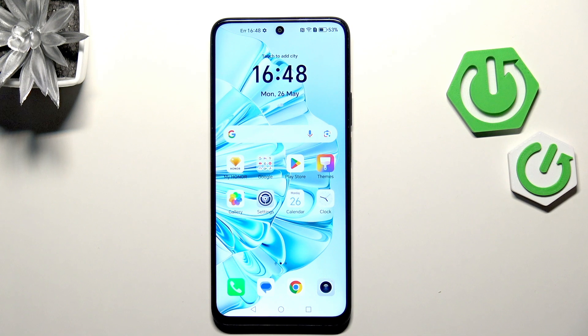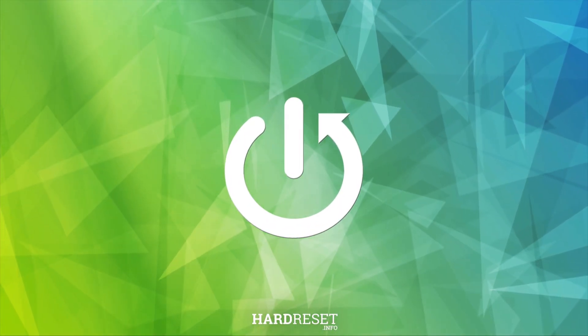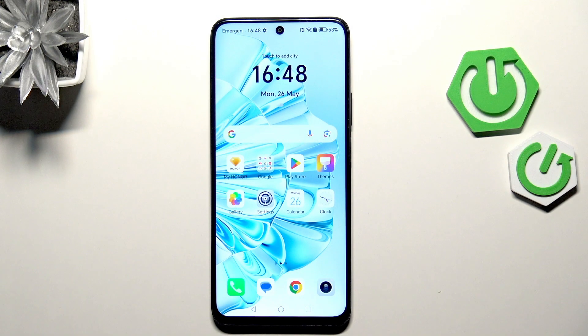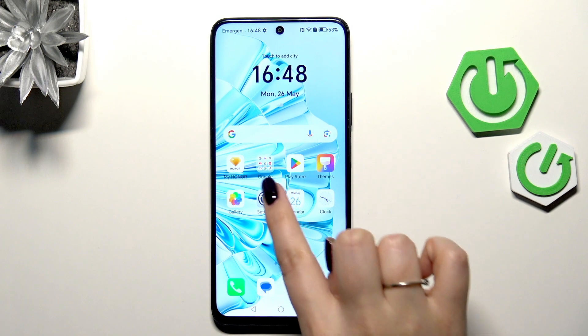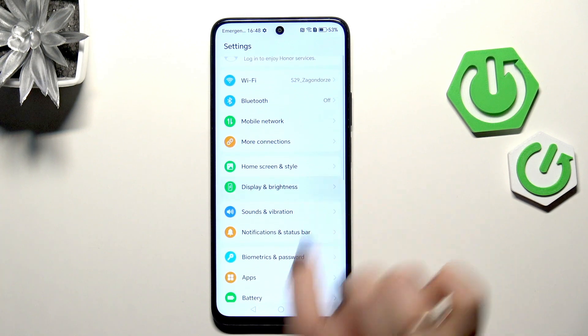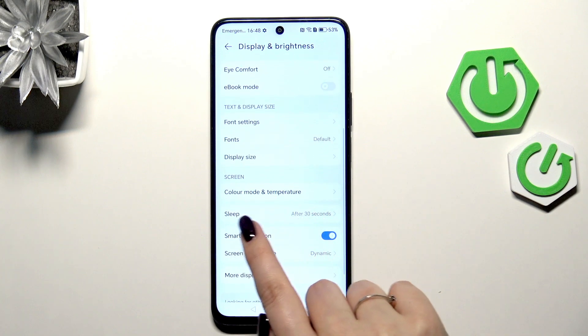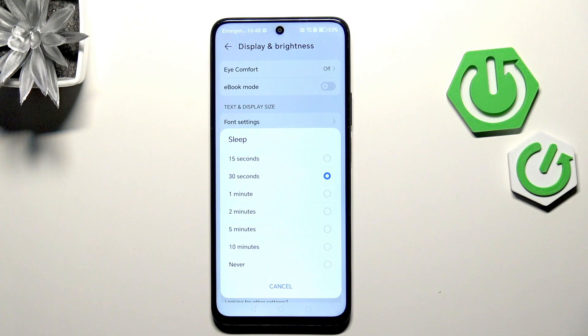Hi everyone, in front of me I've got the Honor X7C, and let me share with you how to change the screen timeout on this device. Let's begin by opening the Settings, where we have to scroll and find Display & Brightness. Let's tap, then we have to scroll and find the Sleep option.